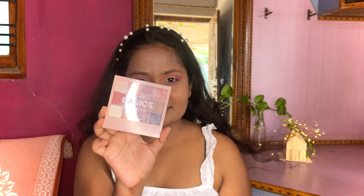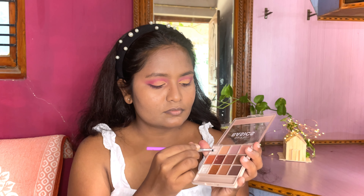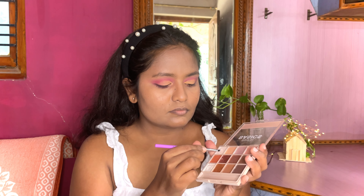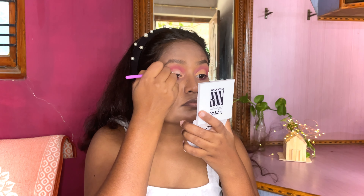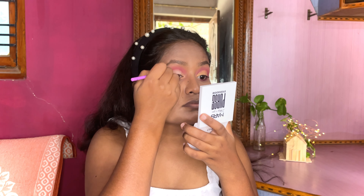Now I'm using another eyeshadow palette by Mask Cosmetics and going to apply this matte white color on the inner half of the carved-out crease area.